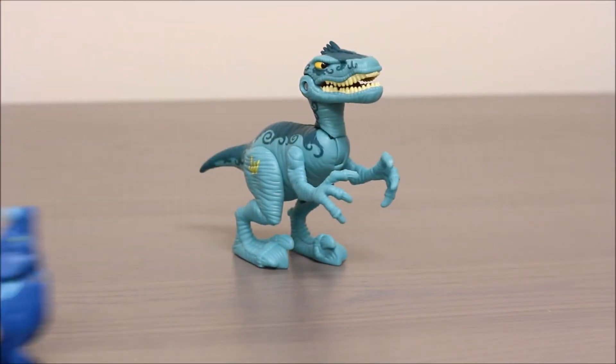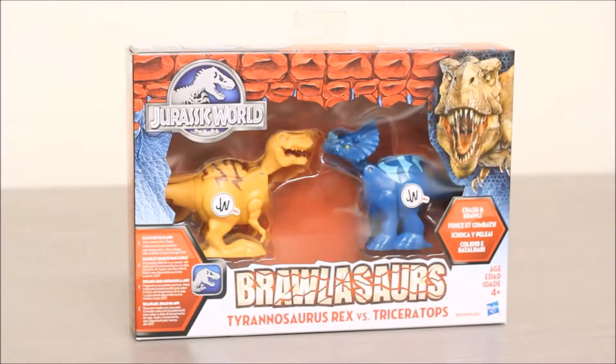Round 1, Fight! Hello boys and girls, welcome to another super exciting outrageous toy review.